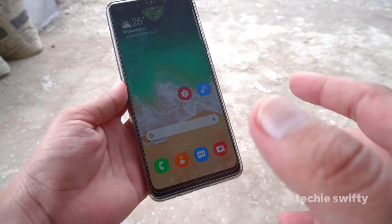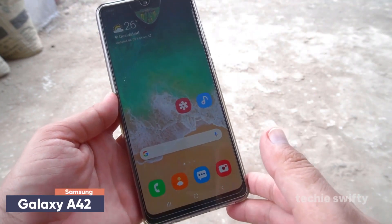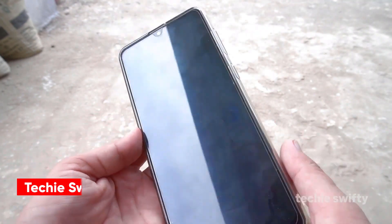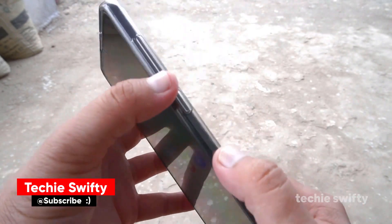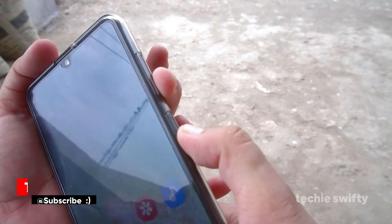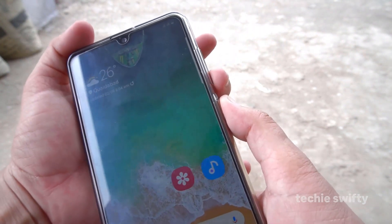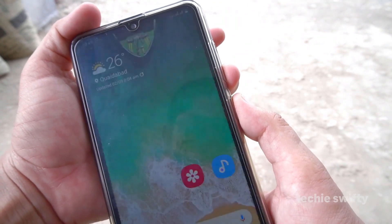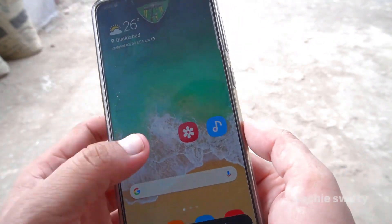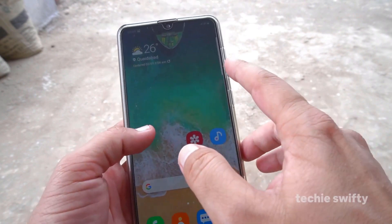Welcome to another video. In this video I'm going to show you how you can take the screenshot on the Samsung Galaxy A42. The first method is to place your finger on the volume down button and your thumb on the power button, and press them together like this, and it will take the screenshot.